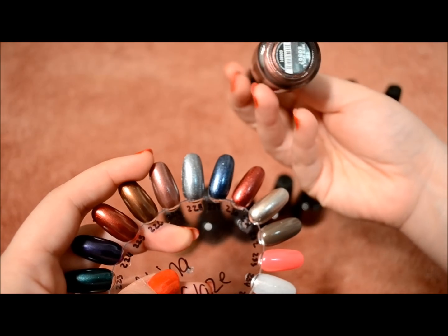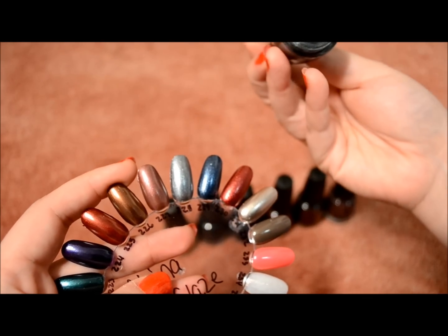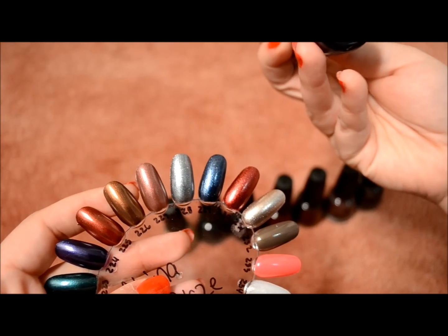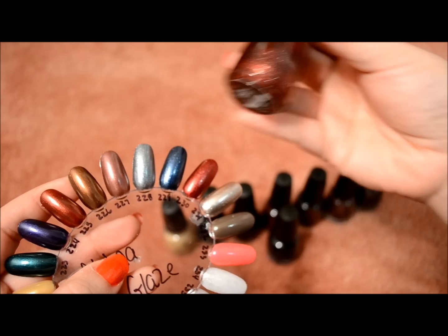And this one is Hey Doll. Here's Jitterbug. Midnight Mission. And the last one is Riveting Rouge.